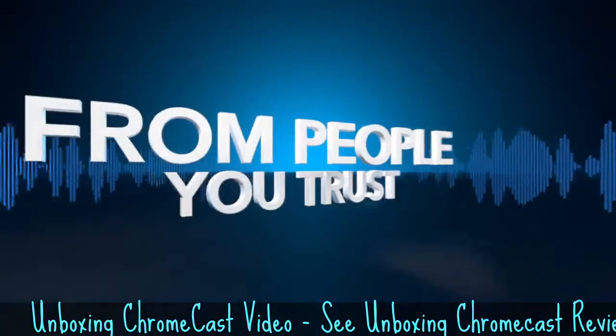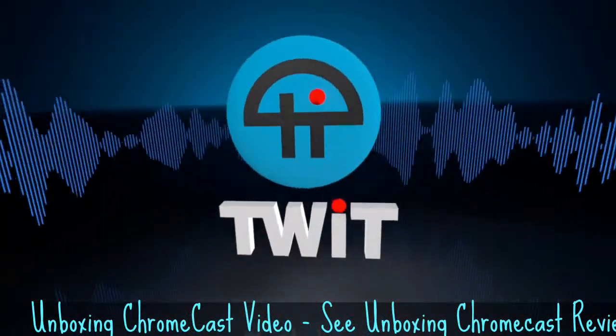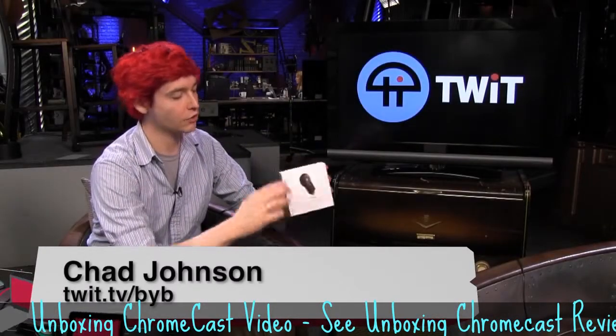Netcasts you love, from people you trust. This is TWIT. Hi, I'm Chad for TWIT, and we just got in our Chromecast.